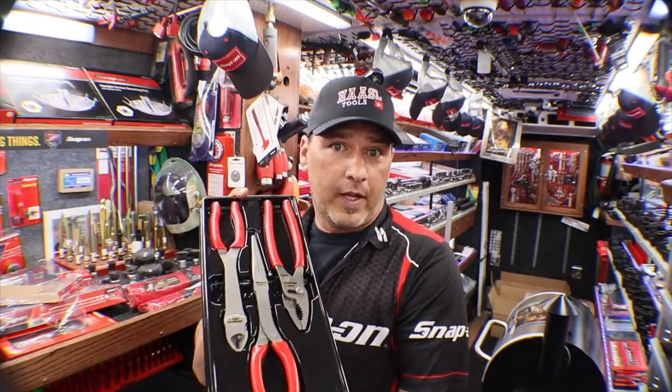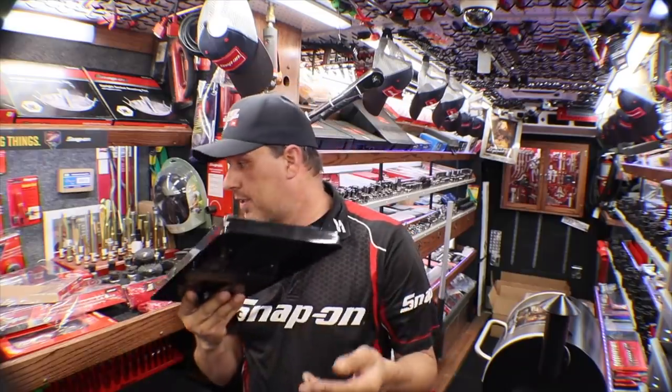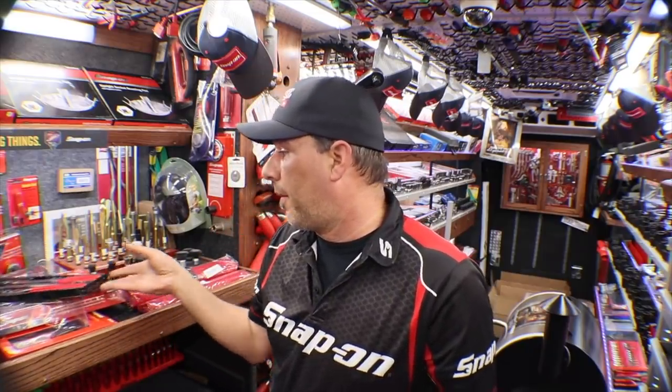So that's the PL 330 ACF kit. They are available in red, orange, and green. I sold out of the greens already and this is my last red set, but I just wanted to show you guys what's out there.